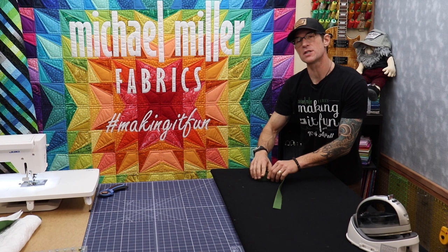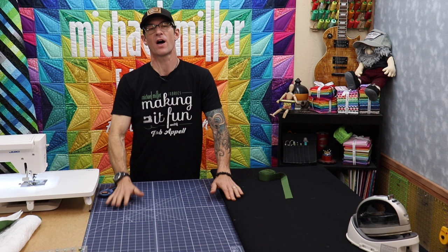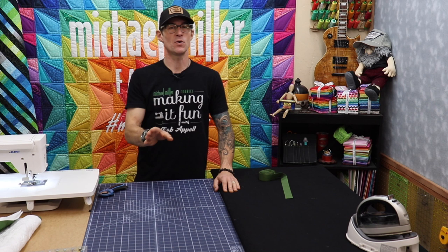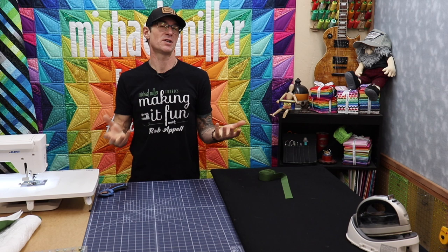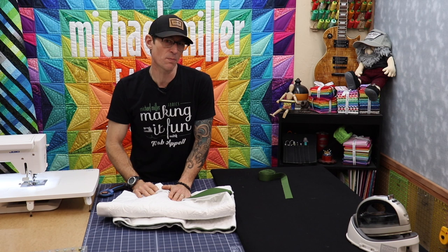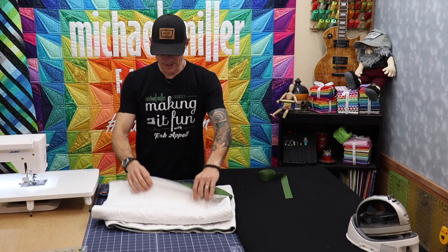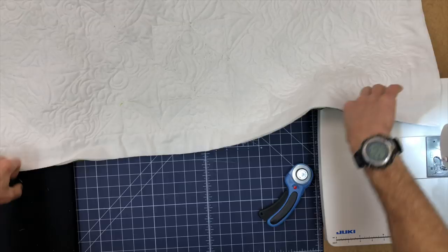Once your binding is all made and rolled up, we're going to stitch it starting on the back side of the quilt. There are two major trains of thought when it comes to binding a quilt. I'm going to go the more modern, less professional, sloppier but done-by-machine start-to-finish method — that's what I'm teaching here. Traditionally, the binding is put onto the front of the quilt by machine, rolled to the back, and then hand-stitched to the back so all the stitching looks beautiful front and back.